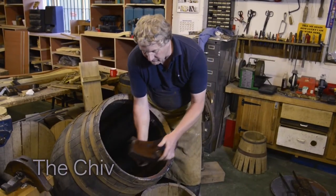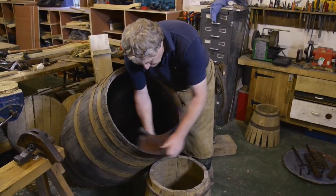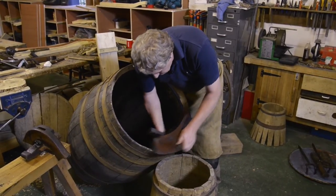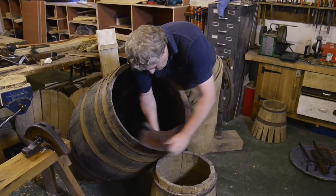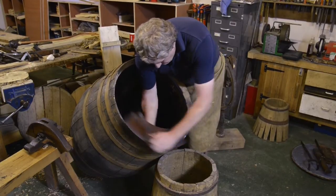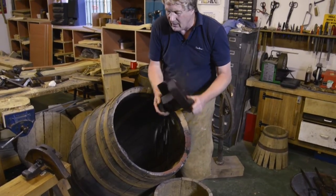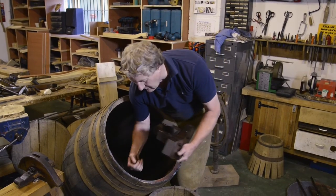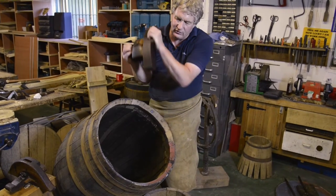The chiv itself drops inside like so, and then you just swing it around, going all the way around the cask. You need to have the cask on an angle because you can get your arm in — and maybe a little bit of your shoulder — which gives you a little bit more purchase on the tool.